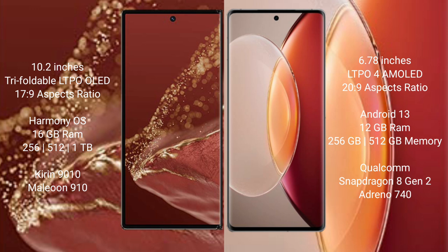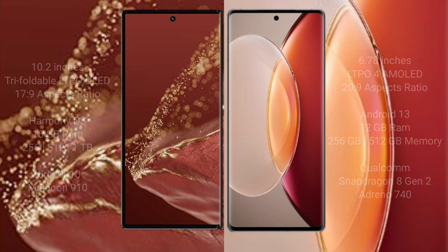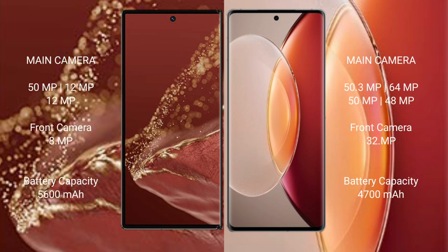The Huawei Mate X2 Ultimate features the Kirin 9010 processor with GPU 910. The Vivo X90 Pro Plus offers 12GB RAM with 256GB or 512GB internal storage, powered by the Qualcomm Snapdragon 8 Gen 2 processor and Adreno 740 GPU.